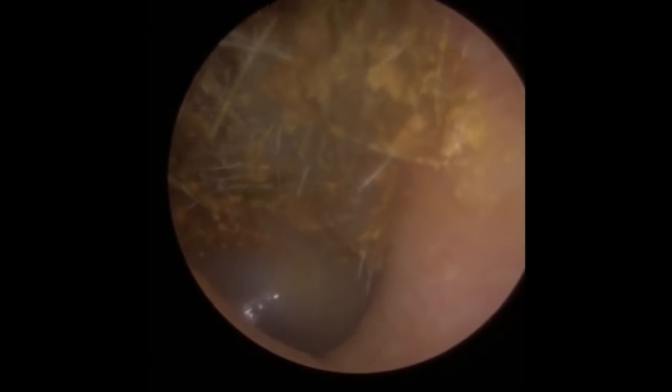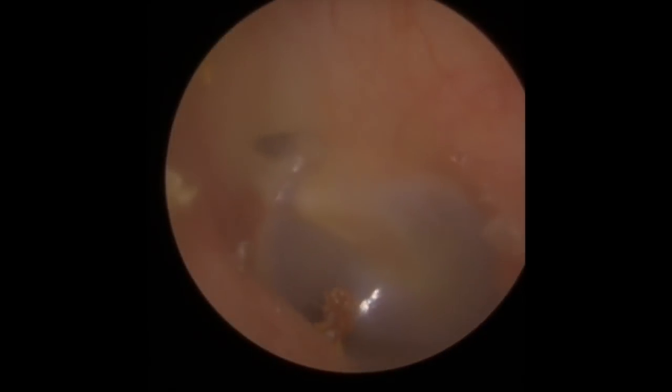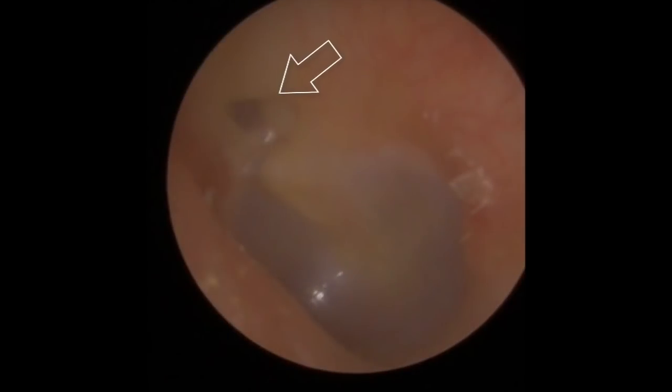The bottom section's gone — we've just got to clear the top section now. I want to take a look at the attic region on this one as well, just because the patient has a retraction pocket on the other side, so it's definitely worth taking a look. There's the eardrum, with a little tiny bit of wax jutting out on the canal wall — we'll just go ahead and grab that. Not going to cause any problems but we'll get rid of it. So there's a retraction pocket on this side too, not as pronounced as the other side, but nice and clean. And the eardrum looks lovely and healthy.